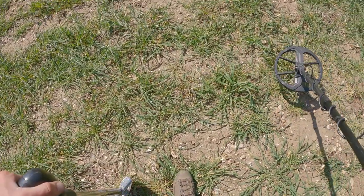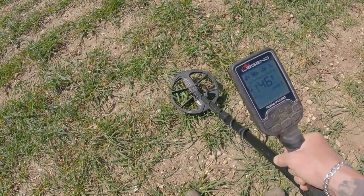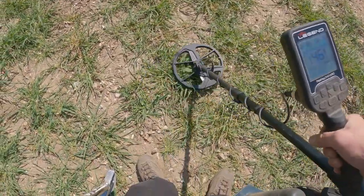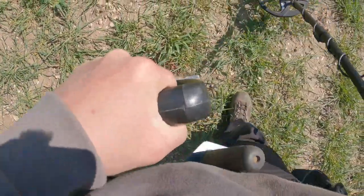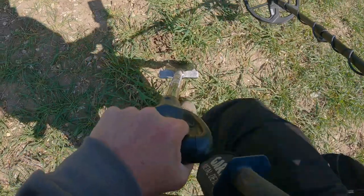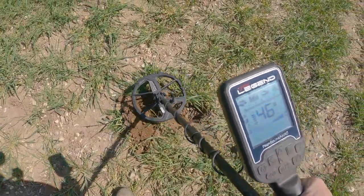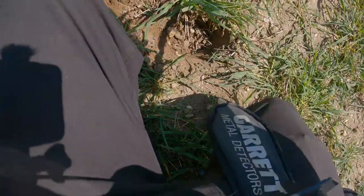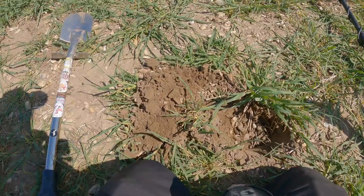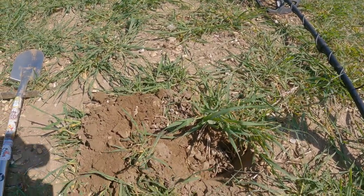Right guys, I've got this one here - I'm going to have to do this one live because that's an absolutely solid 46 over on the non-ferrous. We can't not dig that one, I don't care how hard the ground is. It's absolutely solid though - I can't even hardly get my spade in. Right, I think it's out - still a solid 46. I had to do this one live, that's the best signal I've had all day.